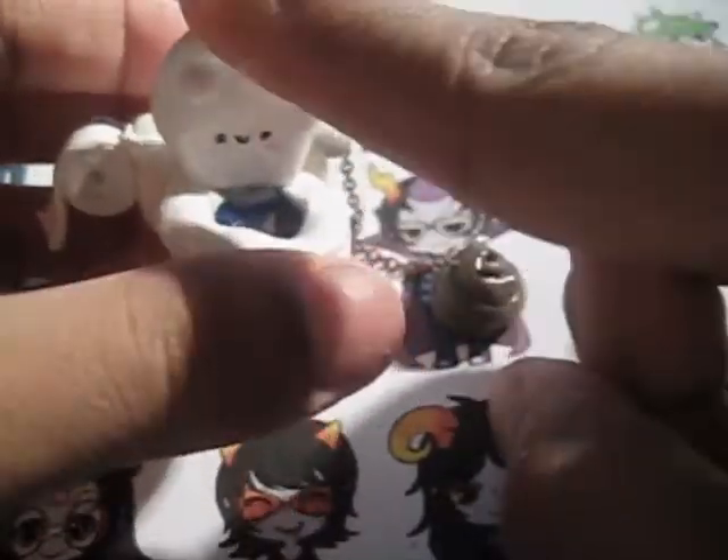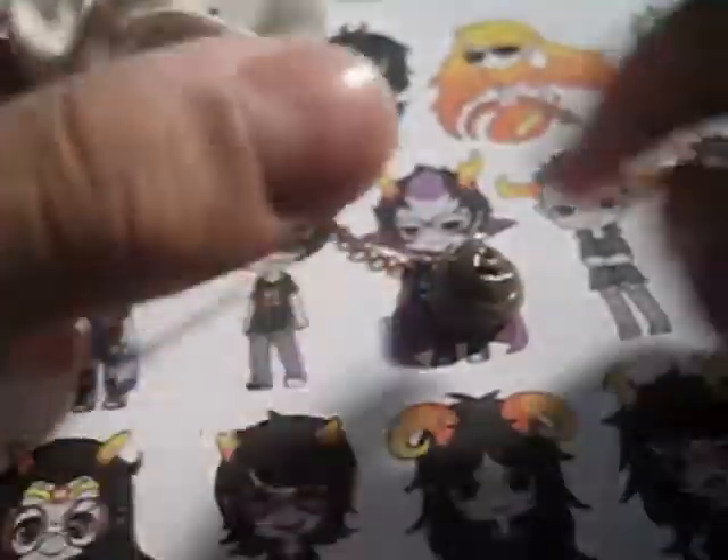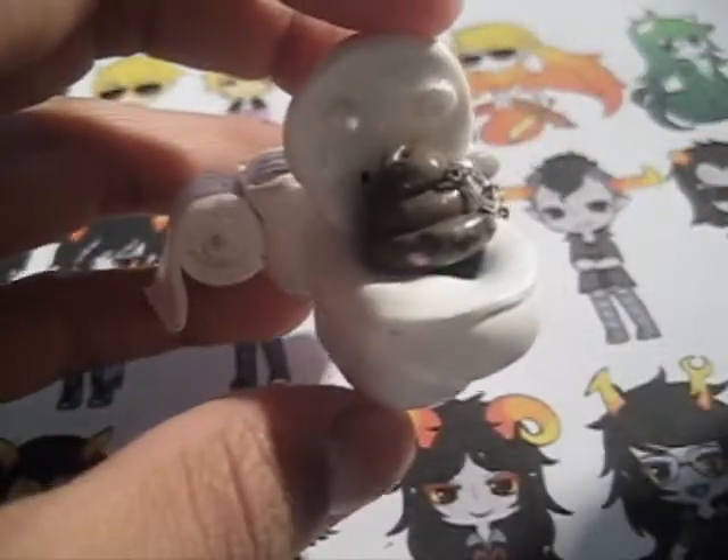Instead of adding the poop first and then the seat, I added the seat and then that. I mixed the white with translucent to make it look more like porcelain, but I don't really think it did anything. I really like this. The kimaki — the poop sits on the toilet, and the toilet paper, the toilet, and the poop all have a face.